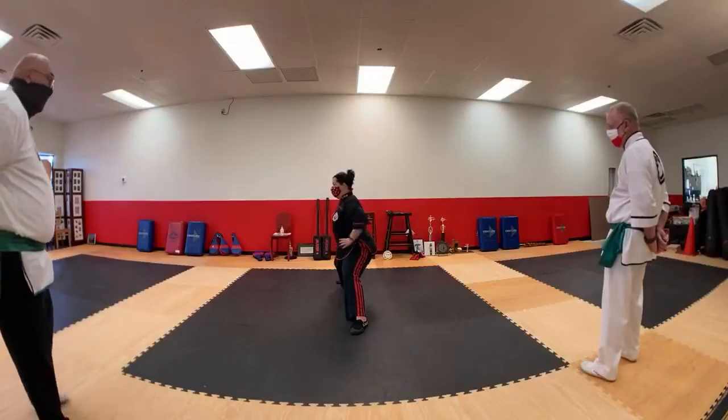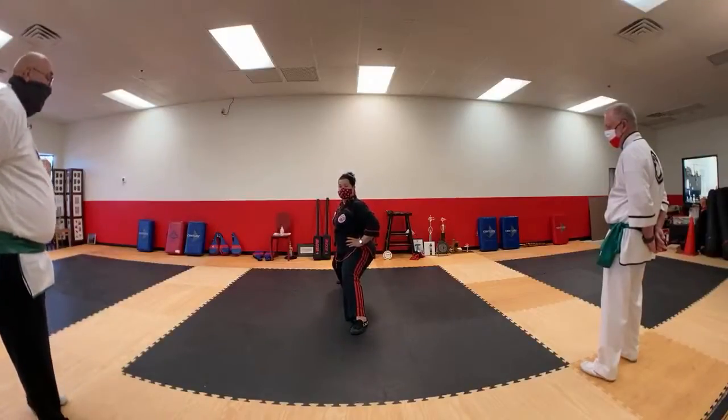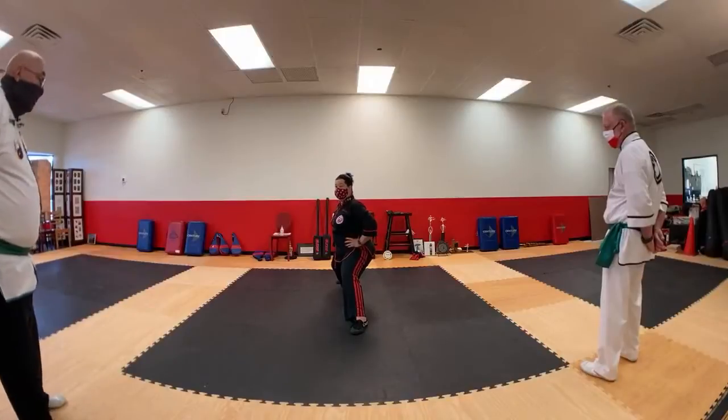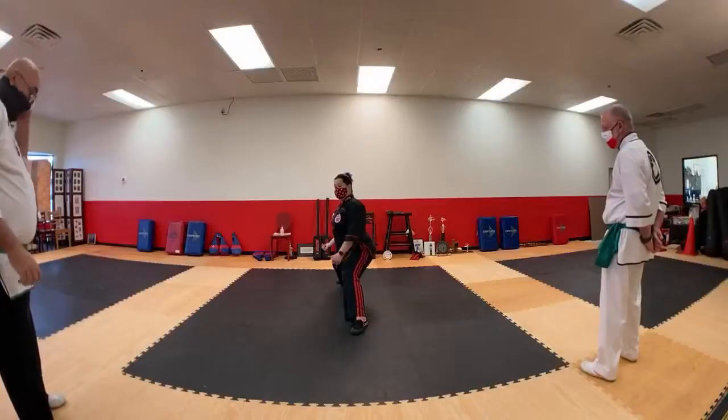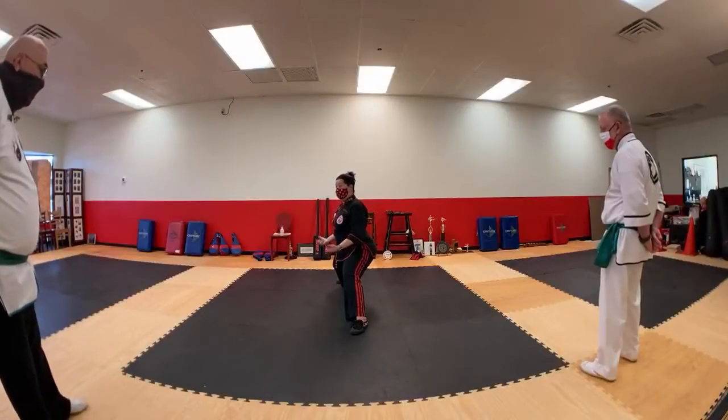I really feel it in that hip crease. I'm rounding out with my knees and then I turn my shoulders to the front and let gravity continue to do the work as best I'm able to tolerate. I'm still really thinking of rounding that out, and it may not look like it because of the tightness in my hips, but that's my intention.